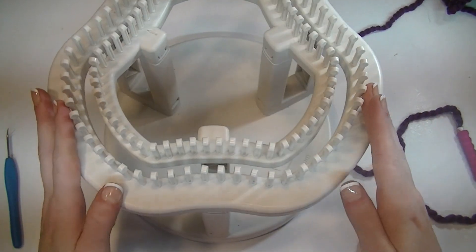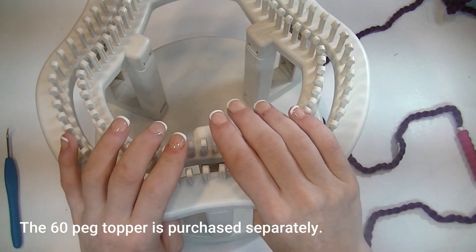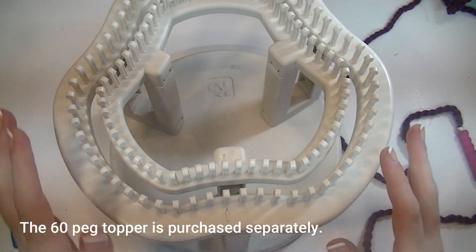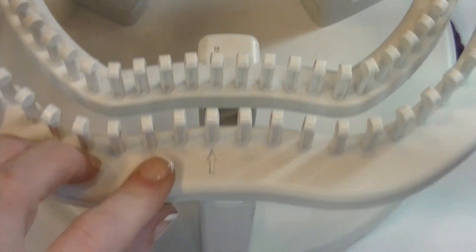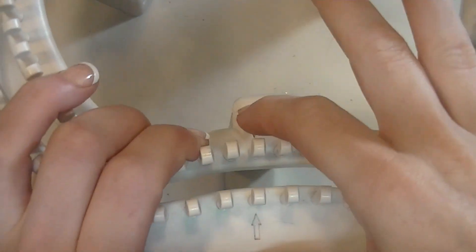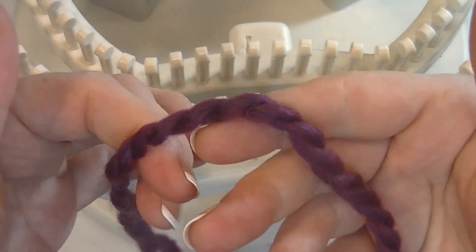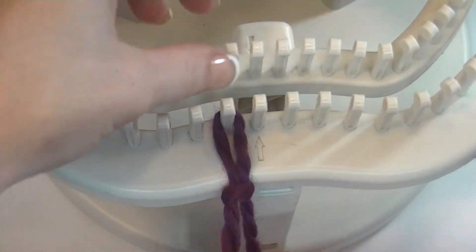Let's start with our cast on. We will be using the larger topper — this is the 60-peg topper, and as you can see, let me zoom in here a bit. We've got an arrow here and an arrow here; that is where we're going to start. I'm going to make a little slipknot and put it on the peg.